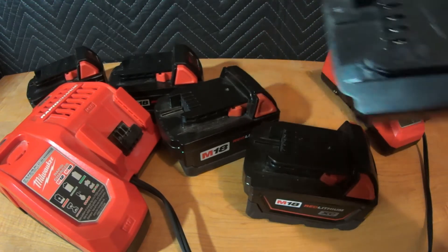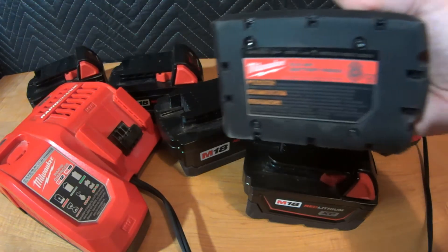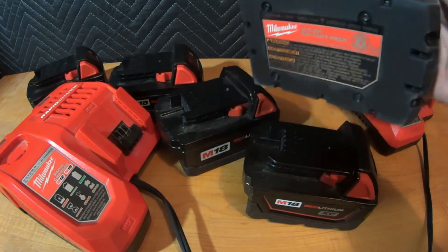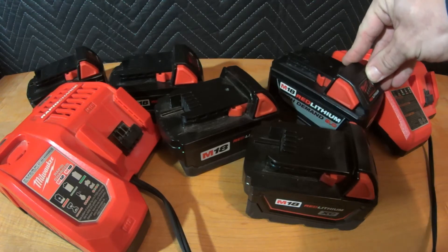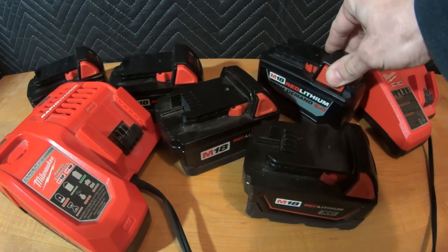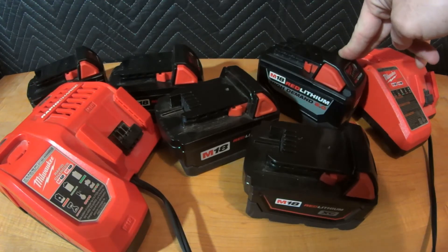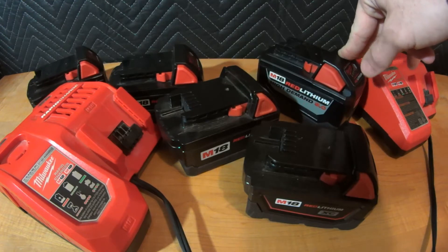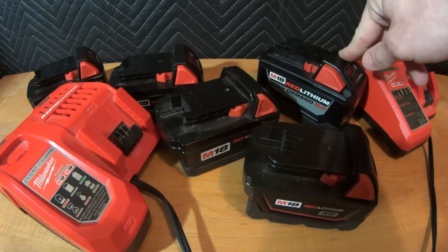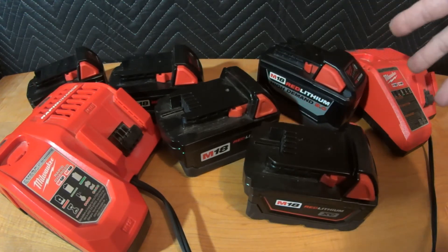I determined that this is a 2018 battery by the serial number up top. With that said, I've noticed in recent time — maybe the last six months — when I run this in the vacuum (check my channel for the Milwaukee M18 vacuum video), that vacuum is one of those high demand devices that challenges batteries. I noticed when this battery got down to around two bars it would just magically shut off — going from two bars straight to none.